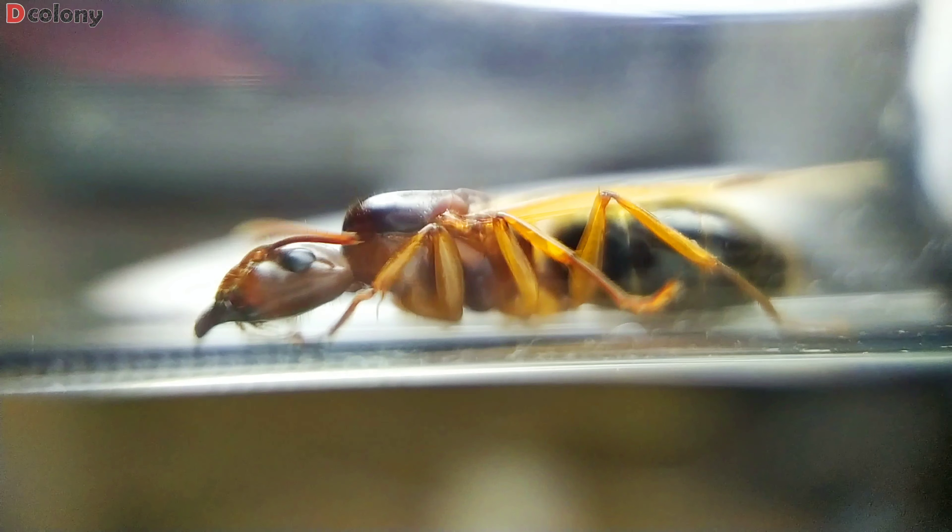Moving to the next one, which is a Camponotus variegatus colony. They're doing great so far and haven't been delayed. They also have their own mini DIY outworld now and are almost at 20 workers. Some people may mistake the workers for yellow crazy ants as they have somewhat similar looks, but of course these ants are much bigger in size, and later on will have even much bigger workers known as the soldiers. We are hoping for them to reach that stage.